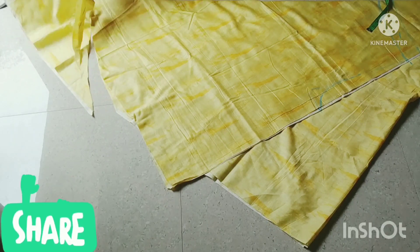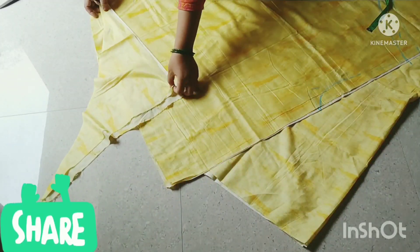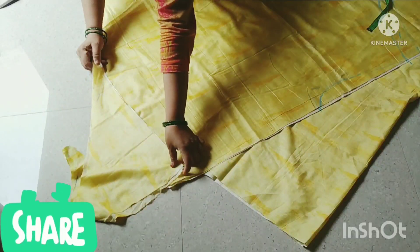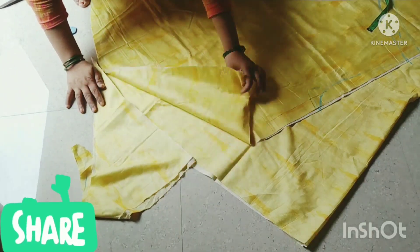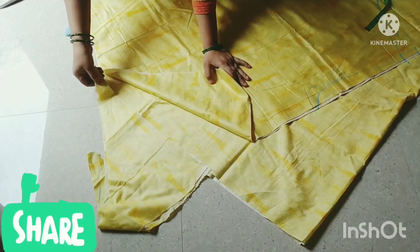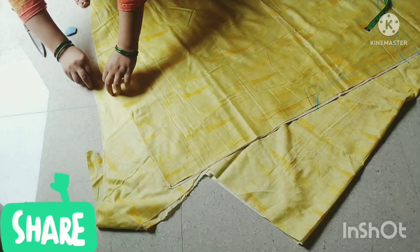We will cut it like this in a round shape. If you don't understand this, we will show it in the next video. We will put the round shape together and cut it. Finishing it like this, we will mark it.